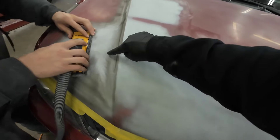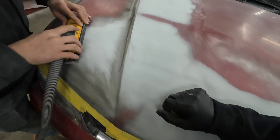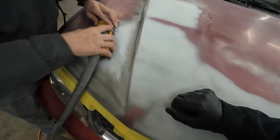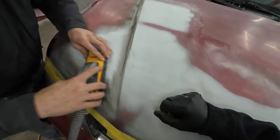We have that guide coat showing those scratches — some of those deeper scratches. Those are some 180-grit scratches that we did not get sanded out before we primered it. I always like to sand out those 180-grit scratches before I add primer.